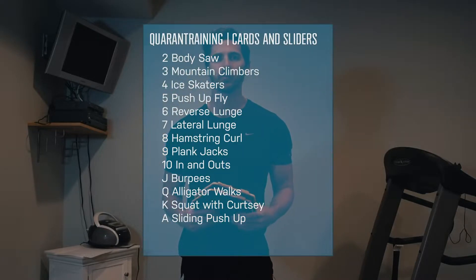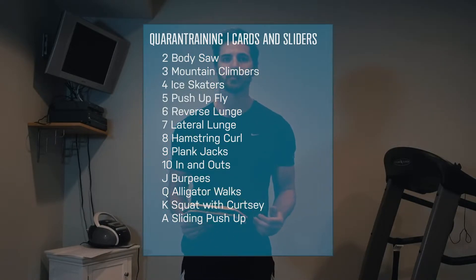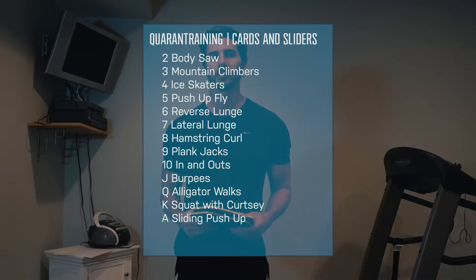For example: the 2 is a body saw, the 3 is mountain climbers, the 4 is ice skaters, the 5 is a push-up with a fly, the 6 is a reverse lunge, 7 is a lateral lunge, 8 is hamstring curls, 9 is plank jacks, 10 is in and outs, jacks are burpees, queens are alligator walks, king is a squat with a curtsy, and the ace is a slider push-up.